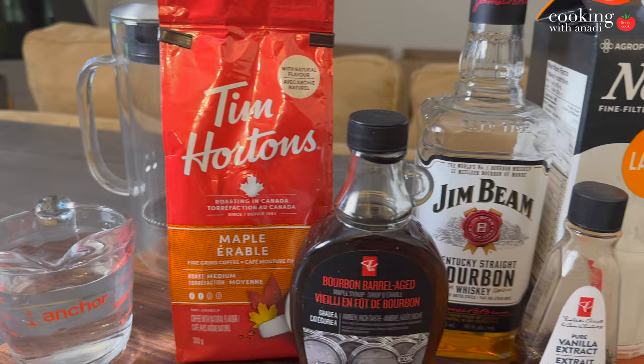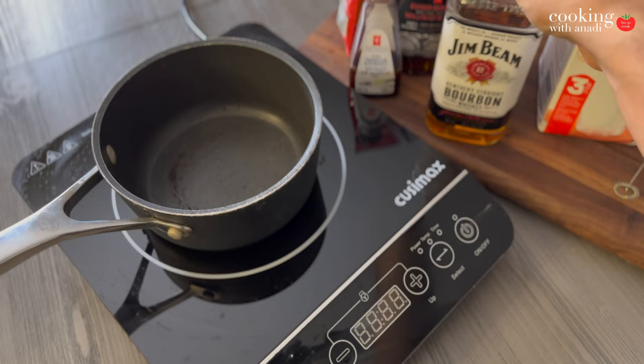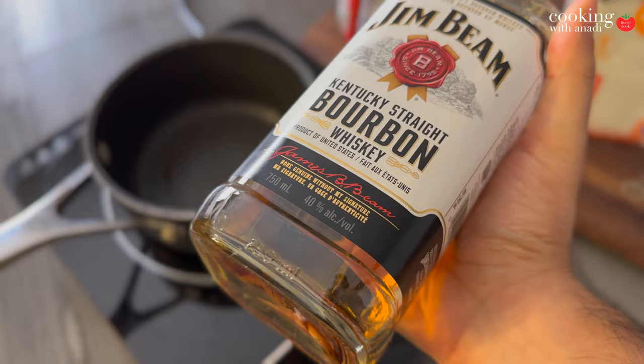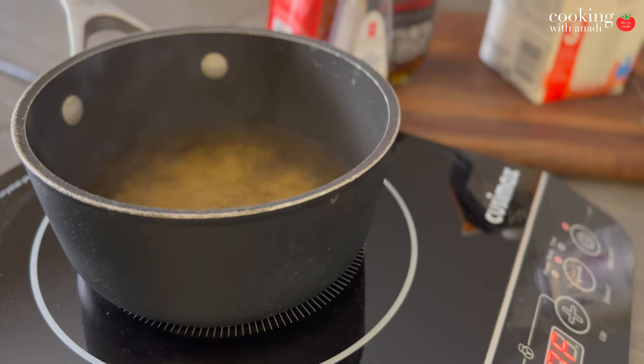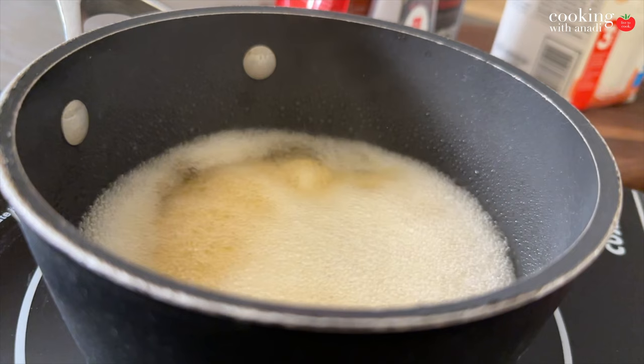We're gonna start by pouring in our bourbon. Bourbon is just a type of whiskey — I'm not a connoisseur, I just got the best-looking bottle that wasn't too expensive. Put that into the saucepan and let it come up to a simmer, then reduce it for about four to five minutes. At that point you'll have a crazy aroma of whiskey all over the house — don't worry, it doesn't linger, but if you sniff it, that's gonna get to you.